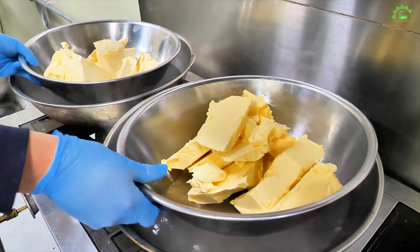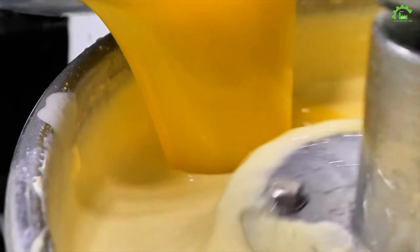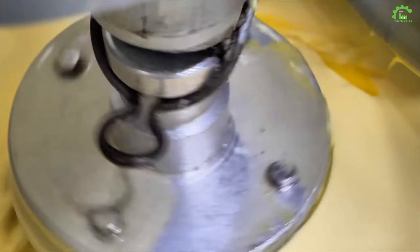Add cream cheese to the frother. Prep the mix with extra cream cheese, unwhipped cream, and a dash of soju for flavor. Combine in the mixing bowl, turn on the machine, and sweeten with sugar.